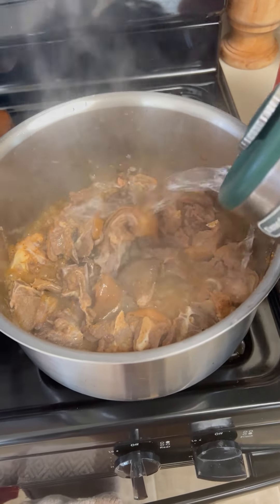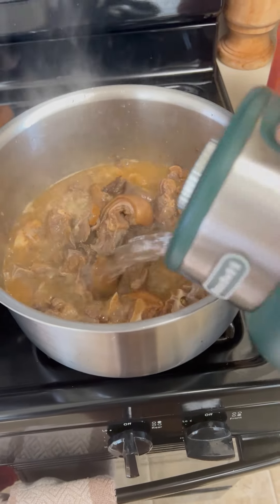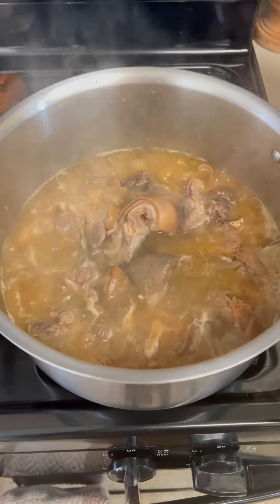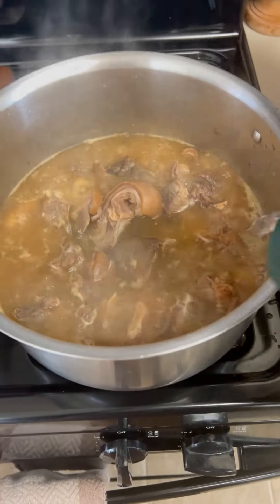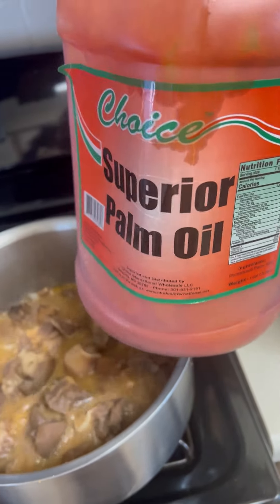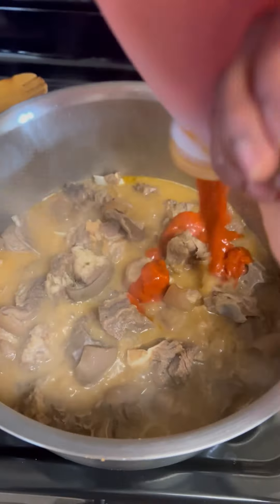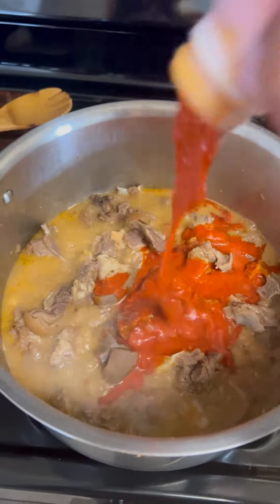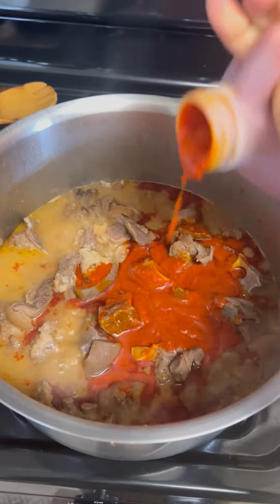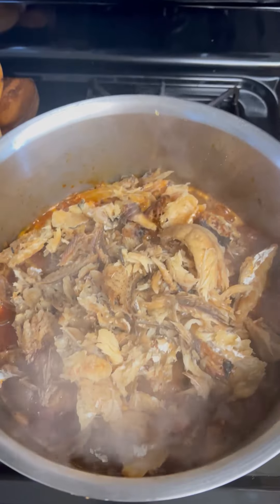Now my meat is cooked. I'll go ahead and add water to start preparing the soup. I'll go ahead and add in my palm oil — I love this superior palm oil, it's one of my favorite oils here in America. I usually get this from the African store.